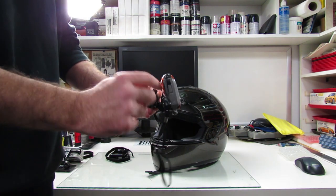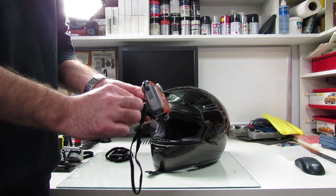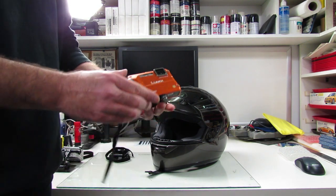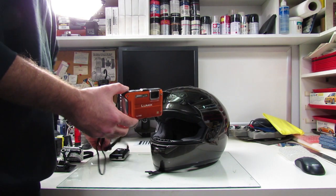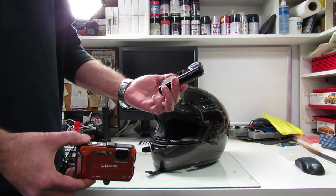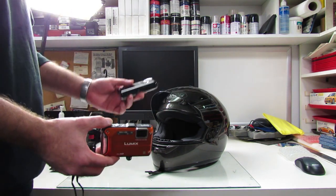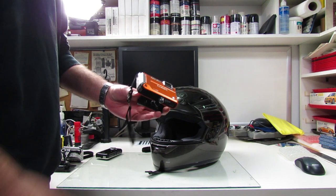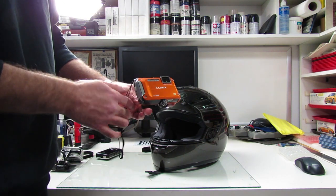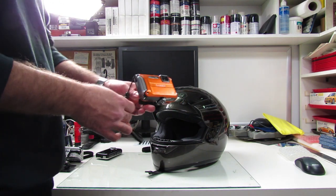It attaches to your helmet the same way with the Velcro straps, and the camera sits perfectly. This is just a Panasonic Lumix, but I've also used a really cheap MoviePix HD camera — it does 720, it's not that great, but for the price it was good. This one here does the best quality video, but it's not that wide angle so you don't really get a realistic view.